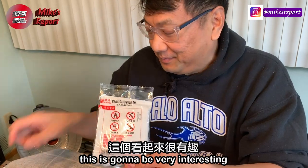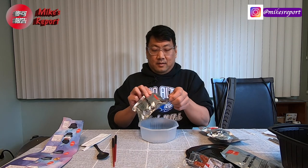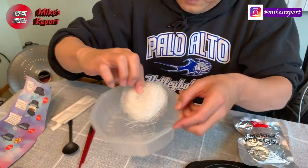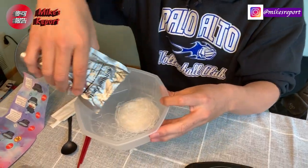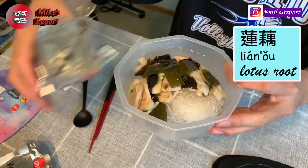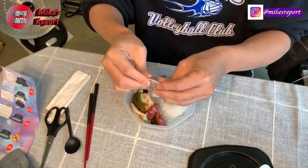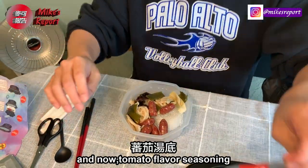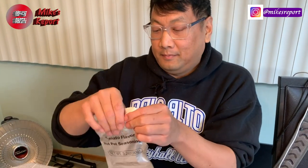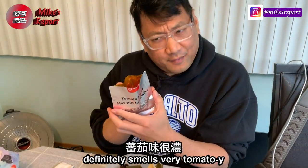This is going to be very interesting. Put in the vermicelli — really thin vermicelli. I can see some lotus and seaweed. The Chinese sausage looks so good. And now the tomato flavor seasoning goes in. It definitely smells very tomato-y.